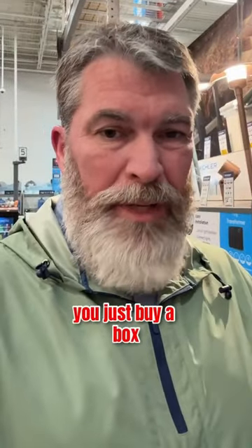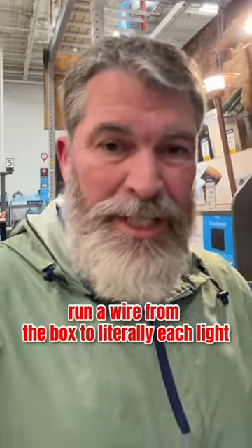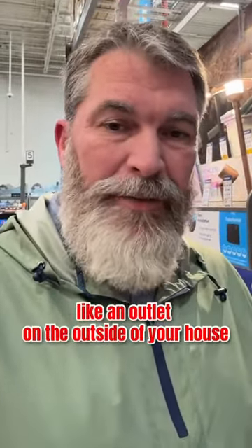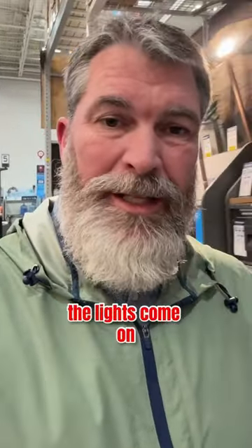Literally you just buy a box and run a wire from the box to each light, then plug that box into an outlet on the outside of your house. It's set up with a photo cell so when it gets dark outside the lights come on, and when it's daylight the lights go off.